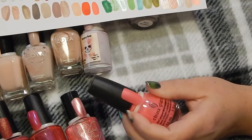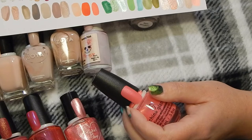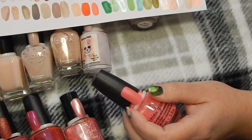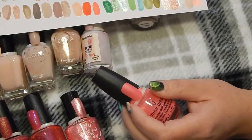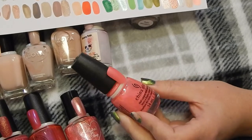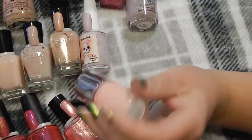This one is a matte — this is China Glaze in Don't Be Sea Salty. Matte polishes are not my friend. I have to do a matte top coat after a regular glossy top coat, and then I can change anything to being matte. So this one I'm going to declutter.